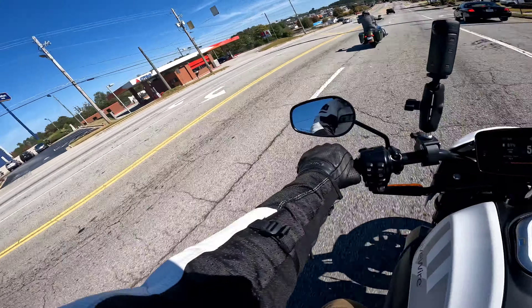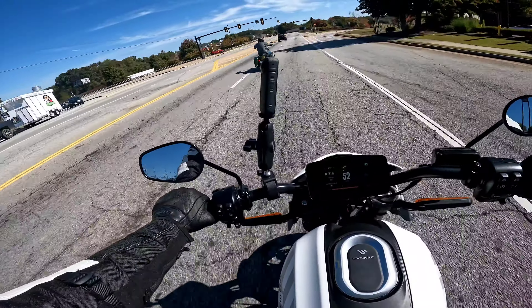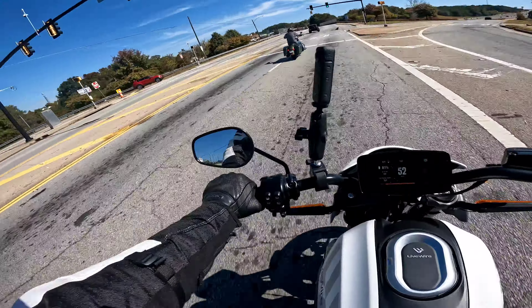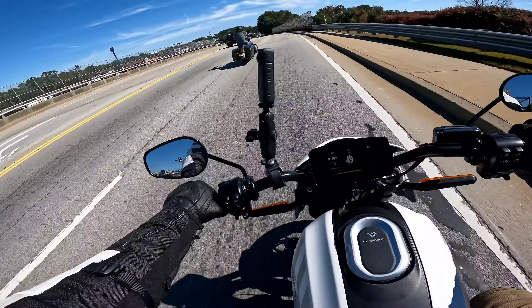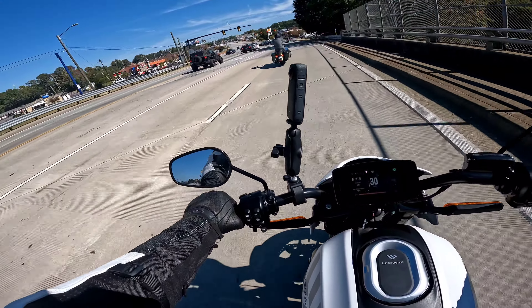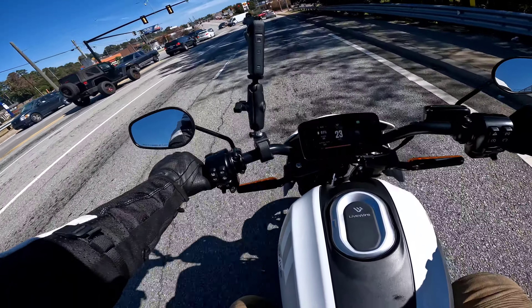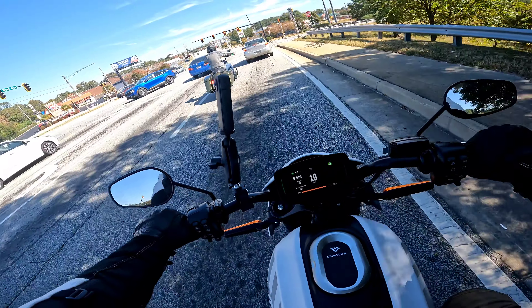It was a demo day. He's taking time out of his work day to take me on a ride and I'm not even buying the bike. I told him what I was doing it for - I figured just be honest, no point in lying and making somebody think you're going to buy something that you're not. I told him I'm doing this purely for YouTube and for the experience.